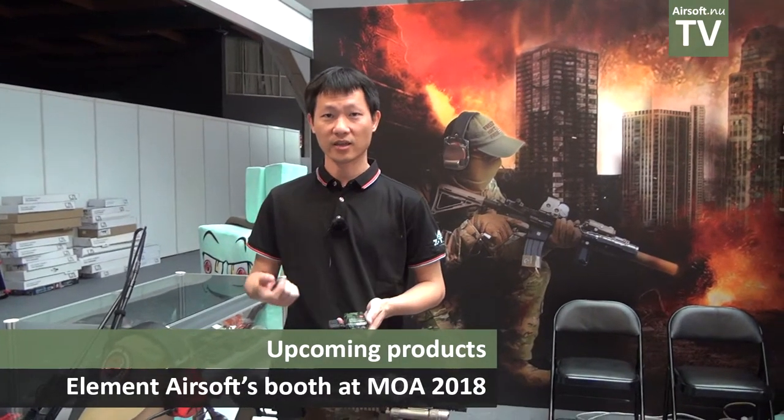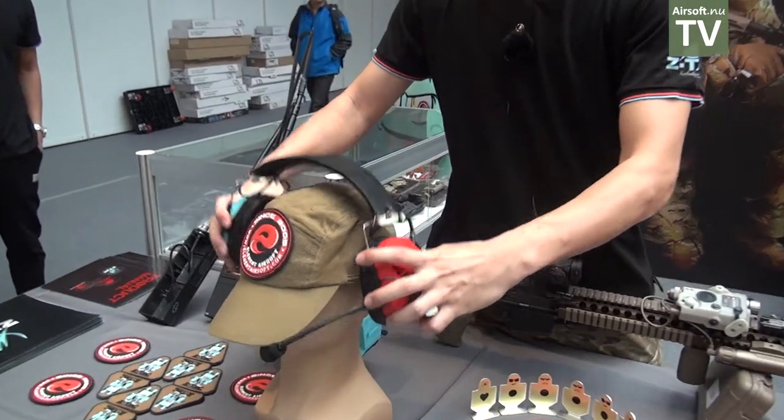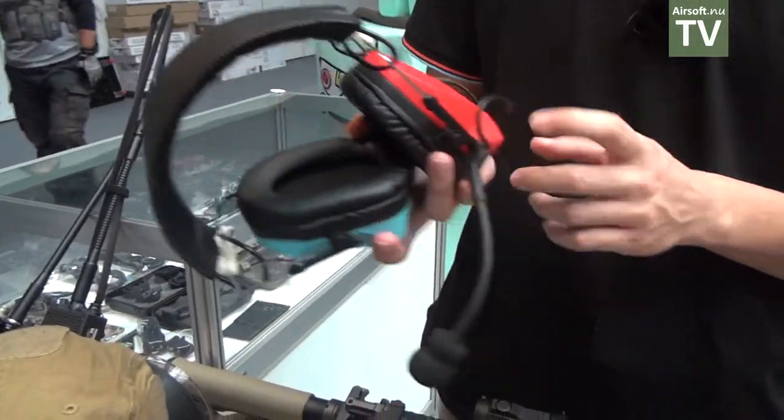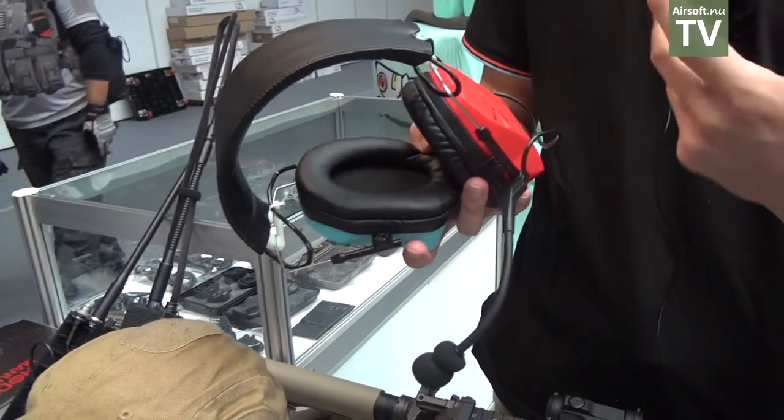Here's the Element AirShock. This is our new product. This product is the proper type. It uses wireless technology — it's Bluetooth.